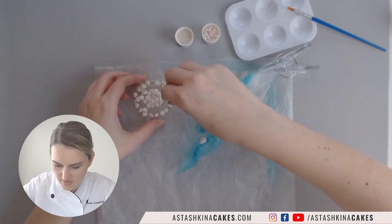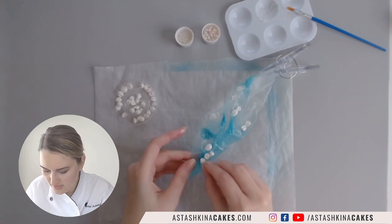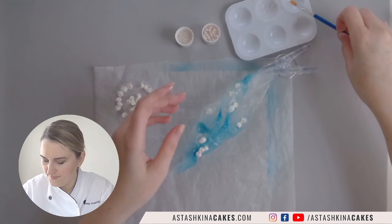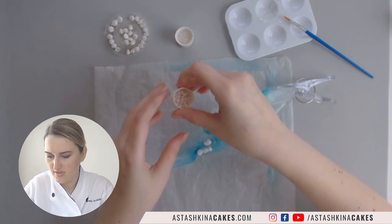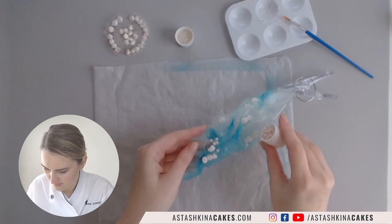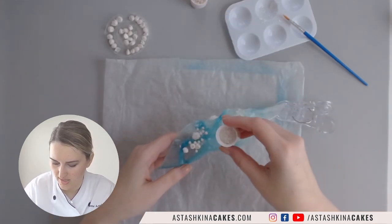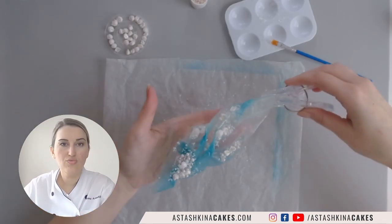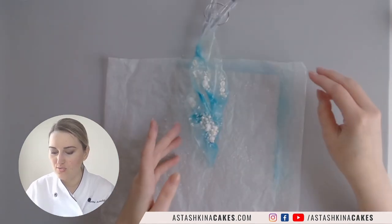I'm going to stick the pearls to the areas where I have piping gel. I tested corn syrup before and it works the same as piping gel but takes a little longer to dry. Since I still have some areas where piping gel is sticky, I'm going to add crystallized sparkling sugar. I'll leave it to dry — here's my final rice paper sail.